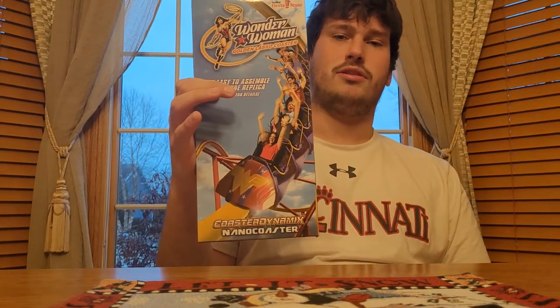What's up? It's Noah from Lasso Leisure. Today I'm going to be giving you a time-lapse video of me putting together a Coaster Dynamics Nano Coaster of Wonder Woman, the Golden Lasso Coaster, which is located at Six Flags Fiesta Texas.